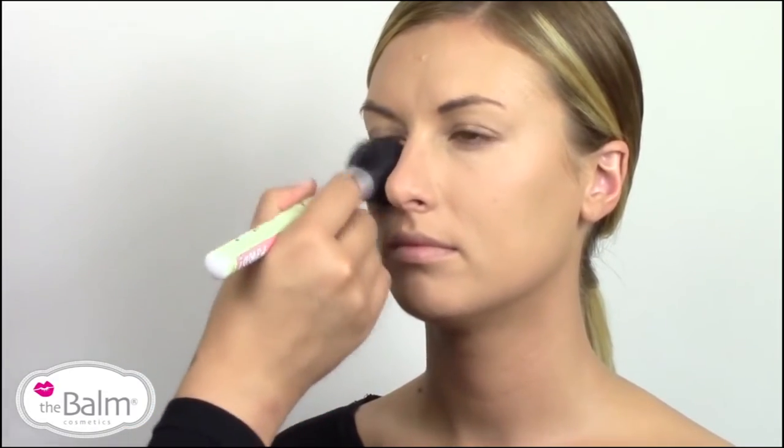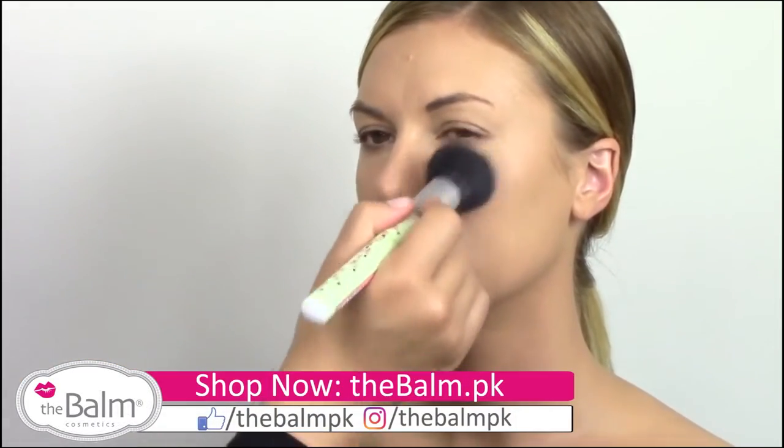You don't need to powder everywhere necessarily — just where you think you're going to get a little bit shinier later on. You know your skin type best.